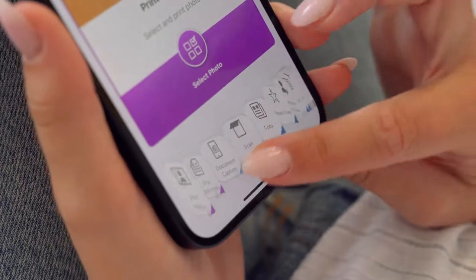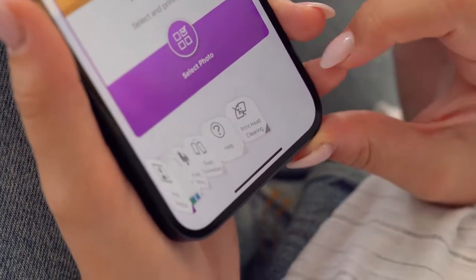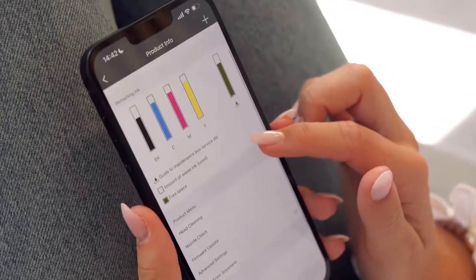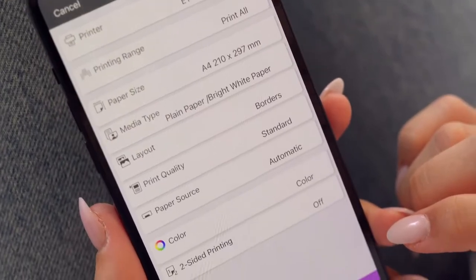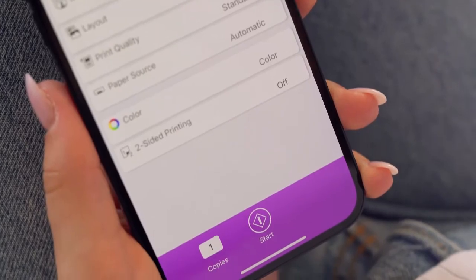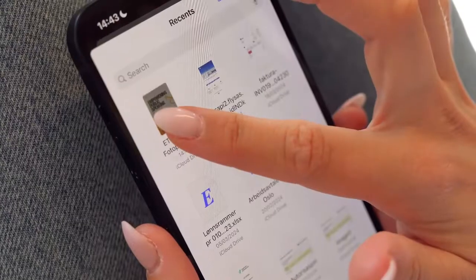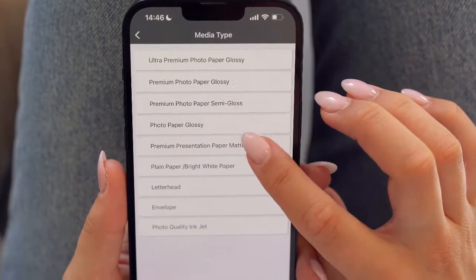In the Epson SmartPanel app, you can do many things like print photos and documents, scan and copy. You can also monitor your printer's status, manage print jobs, check ink levels and customize settings like paper size and media type for the best results. Plus, you can do all of this from anywhere. For example, you can print a poster on matte and borderless paper by adjusting these settings directly in the app.